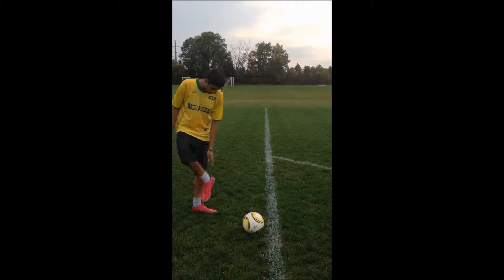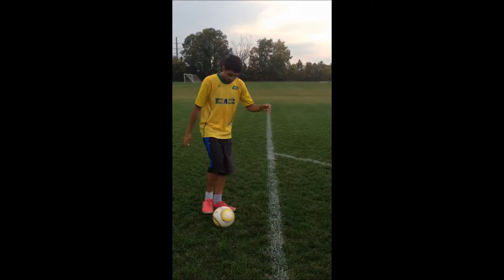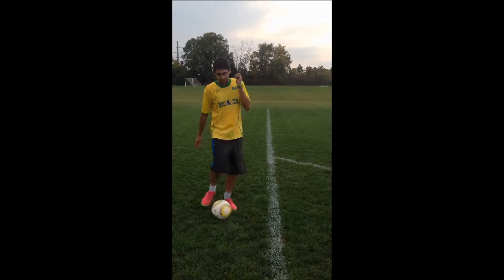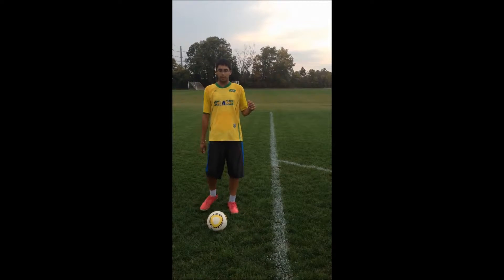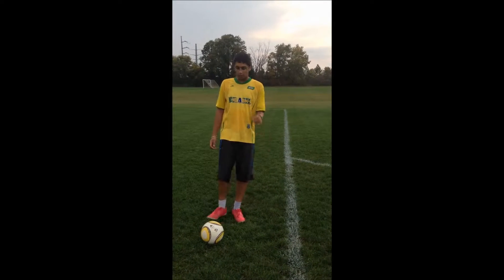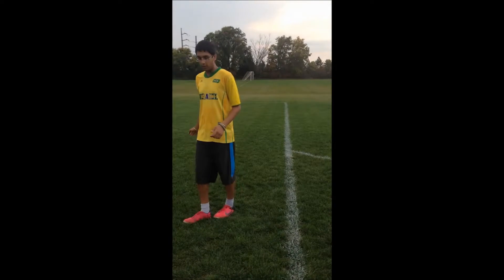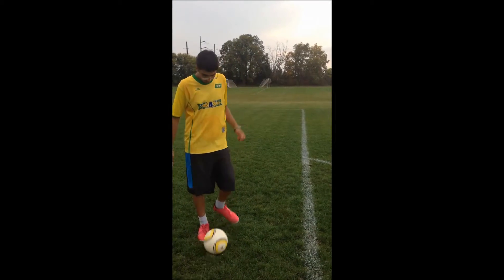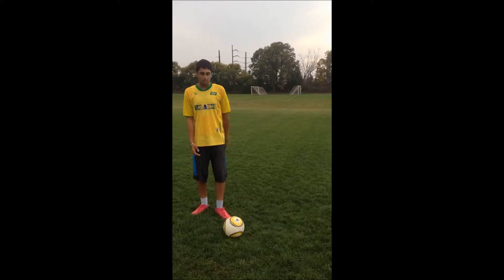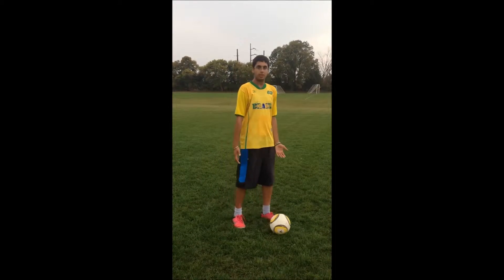You're gonna want to receive ideally with this part of your foot and you want to have a loose ankle so it kind of absorbs the force of the ball. You also want to bring your foot back just a little bit to help with that absorption, because if you have a hard foot it's just gonna bounce off. With that soft foot you're letting it come into your foot and you're cradling it like a little baby.